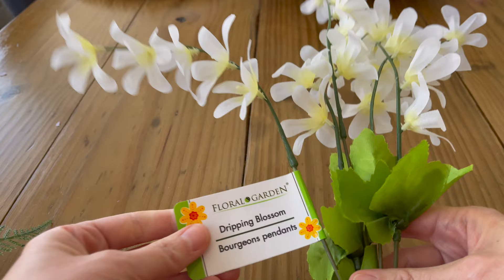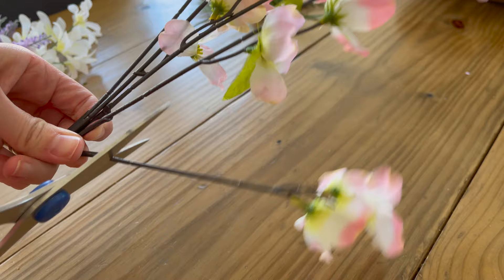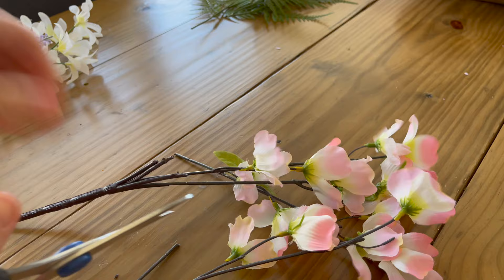Now that we have our beautiful bow set aside, I'm going to show you all the florals that I decided to use. What we're going to do is cut the flowers off the main stem and kind of break them up to make two separate little bouquets. There's no rhyme or reason to what I did — I just kind of played around with it until it came out how I wanted.